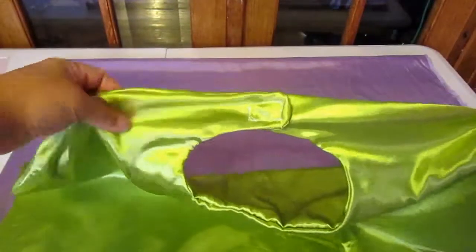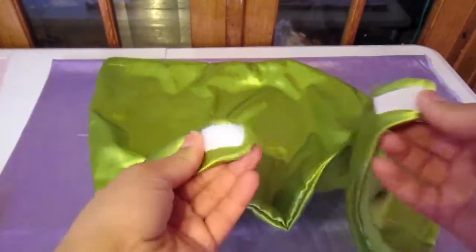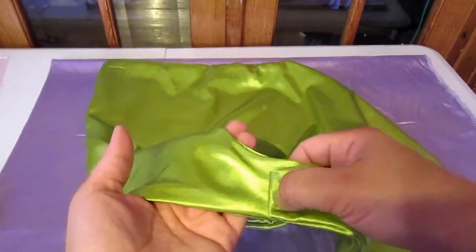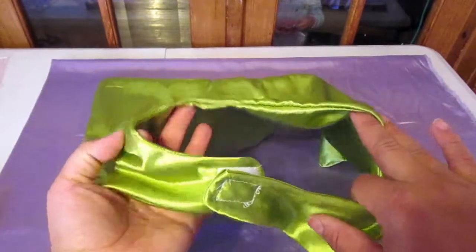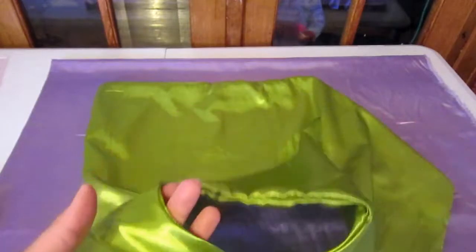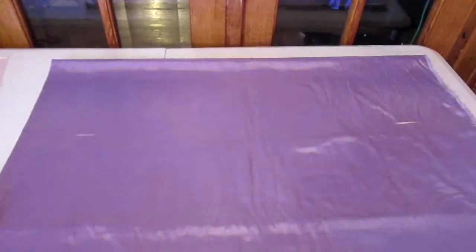This is the one I did for him — it's all done. I added velcro on there. You don't have to add velcro; you can just attach it together and they can put it over their head, but you have to make sure it's big enough. I used velcro so it fits better around his neck and isn't choking him.